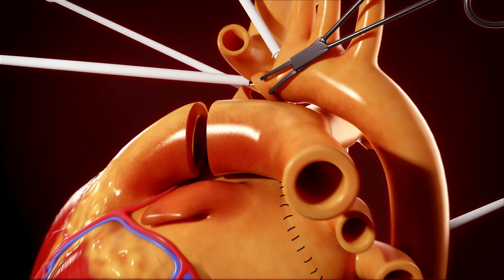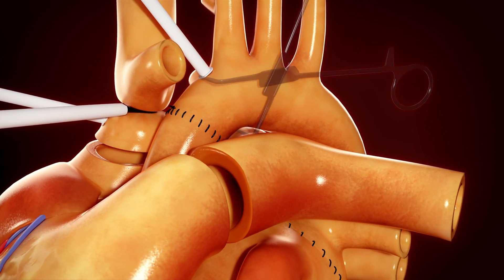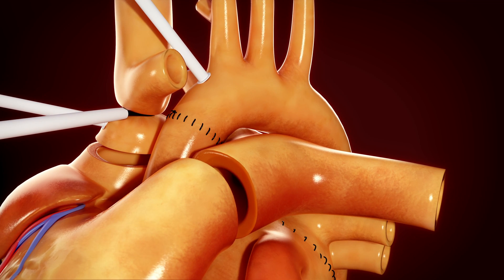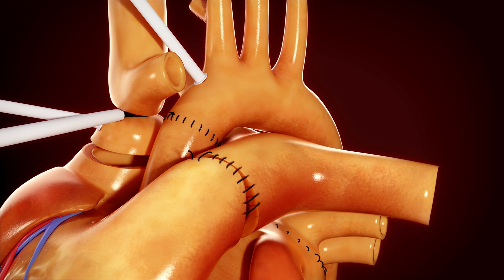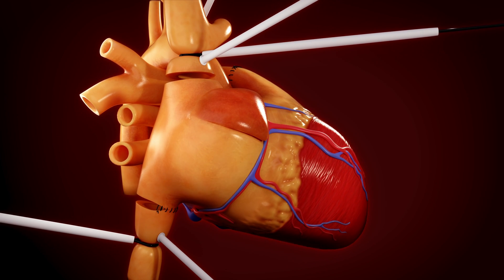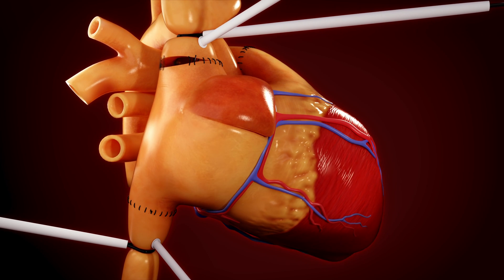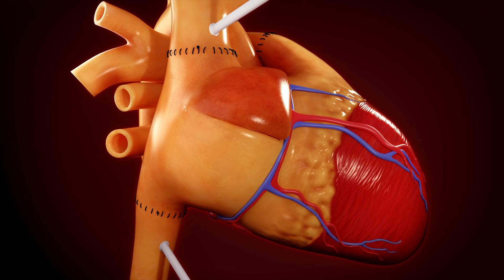Next, the ascending aorta is sutured. Once the aortic cross clamp is removed, normal cardiac activity resumes. The pulmonary artery, inferior vena cava, and superior vena cava are then sutured to the recipient's corresponding structures in this order.